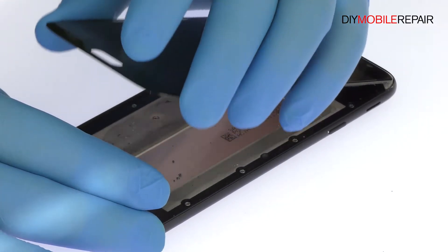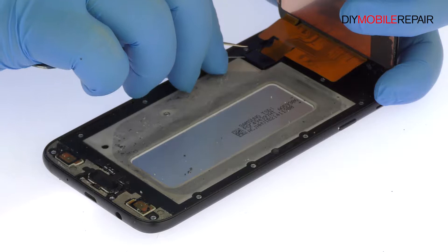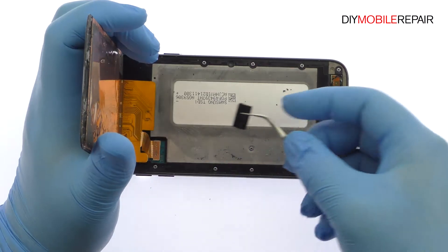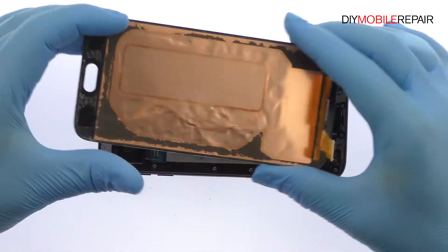The Super AMOLED display assembly is still connected to the phone, so don't try to remove it entirely just yet. Remove the bracket that covers the display cable. Detach the cable from the motherboard and free the Galaxy J7 Pro display assembly.